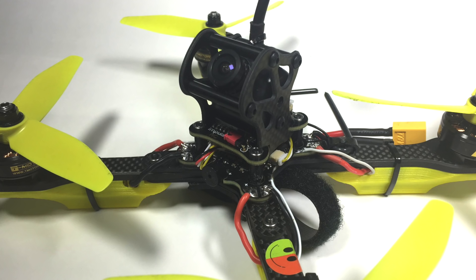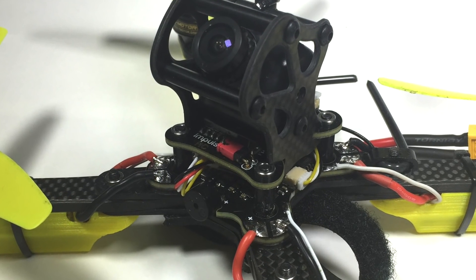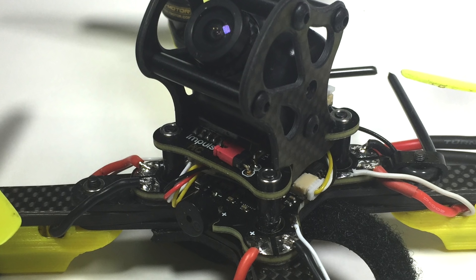One of the big strong features is the integration. The frame is designed so everything fits in a certain spot. They've created the flight controller, PDB, OSD, and VTX to all work together on this frame, which makes this a killer build. For those who want a system that works really, really well, this has been by far the most bulletproof system ever used. Every one built just works — that's one of the key features.